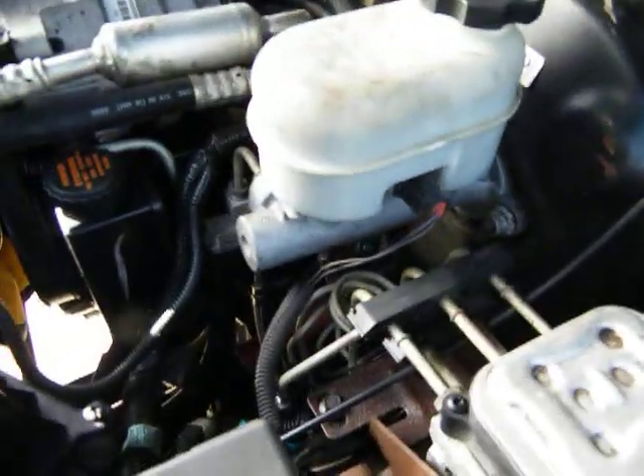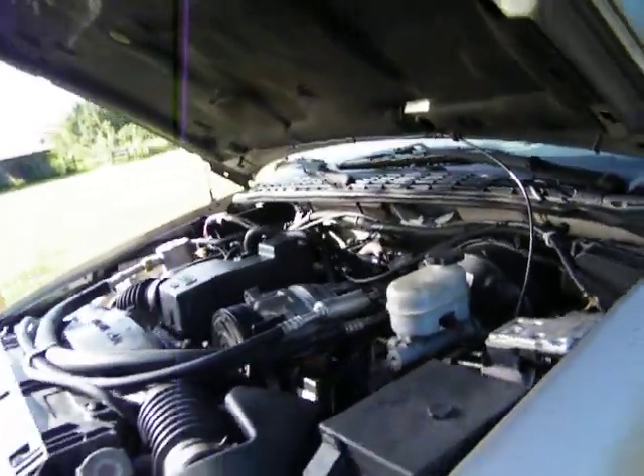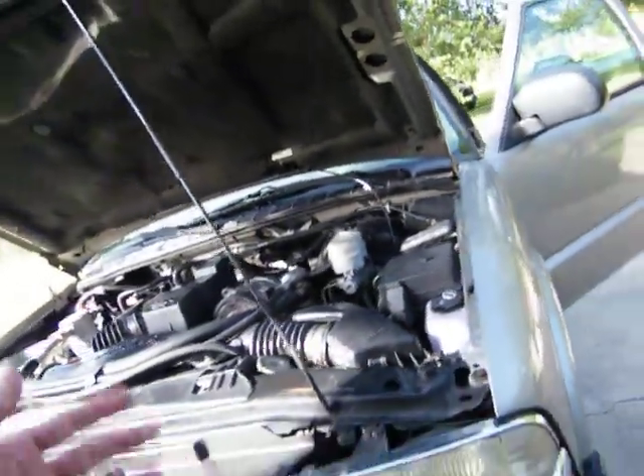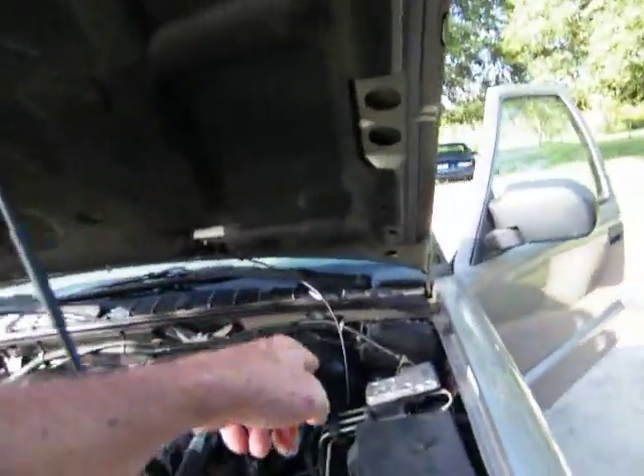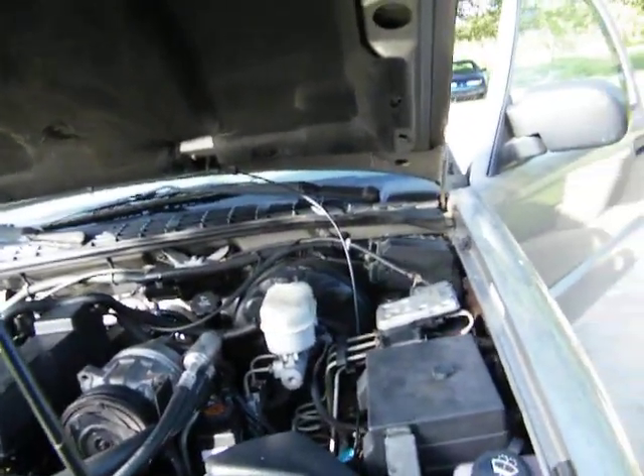Well, I got that brake fluid everywhere. This one takes DOT 3. Some of the other guys working on their vehicle say theirs takes DOT 4, but that cover says DOT 3 on it. And that's brake fluid.